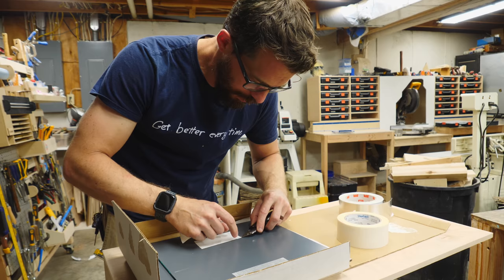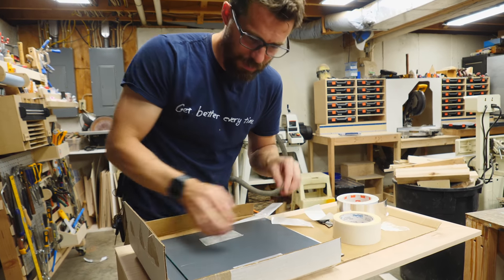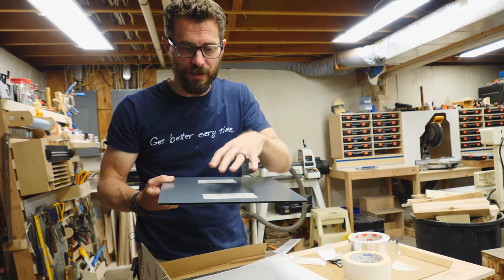The bottom mirror will sit in there just fine and not go anywhere, but the side ones will fall in. Even though they fit really nicely, they'll fall inward, so we're going to use some double-sided tape to hold them against the side panels. But if we ever need to take them off, this will release them.